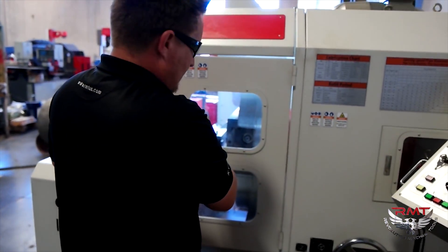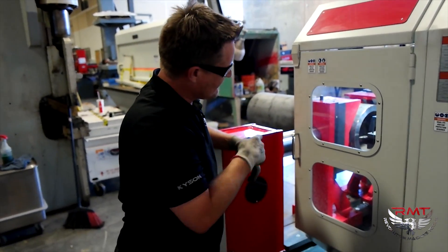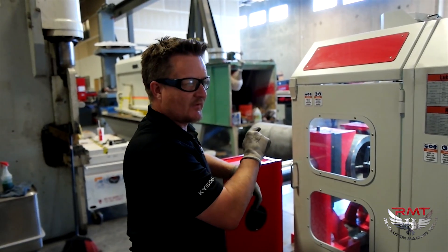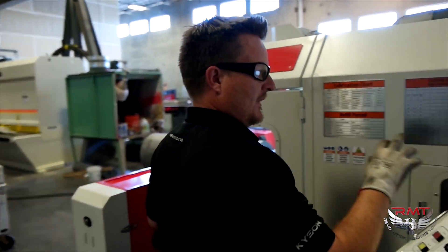Another thing about this — my insert radius. The tip of my insert radius is going to affect this. You can get all kinds of different radius tips for your carbide insert. I'm just using the one I have right now.